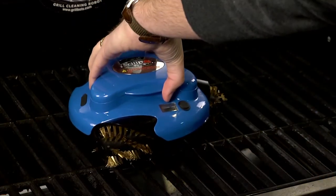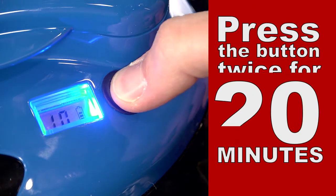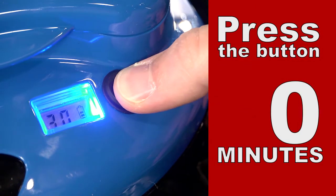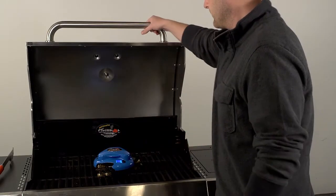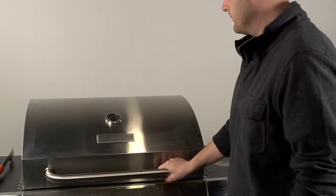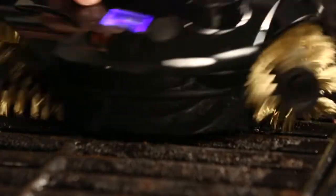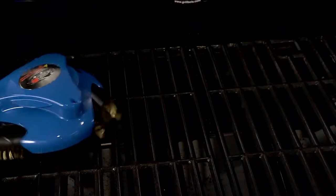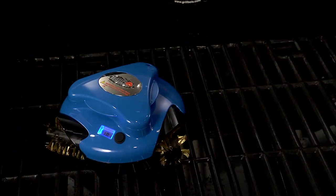Place your GrillBot on the grill grate. Press the button once for a 10-minute cycle, twice for a 20-minute cycle, and three times for a 30-minute cycle. There will be a five-second delay to allow you time to close the grill lid. If your grill is too hot, an alarm will sound and the motors will stop automatically.